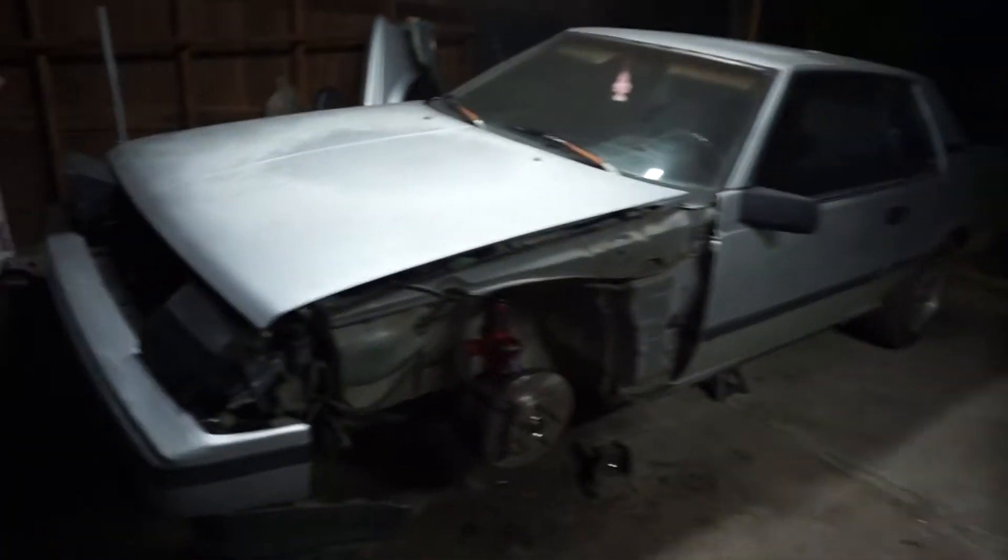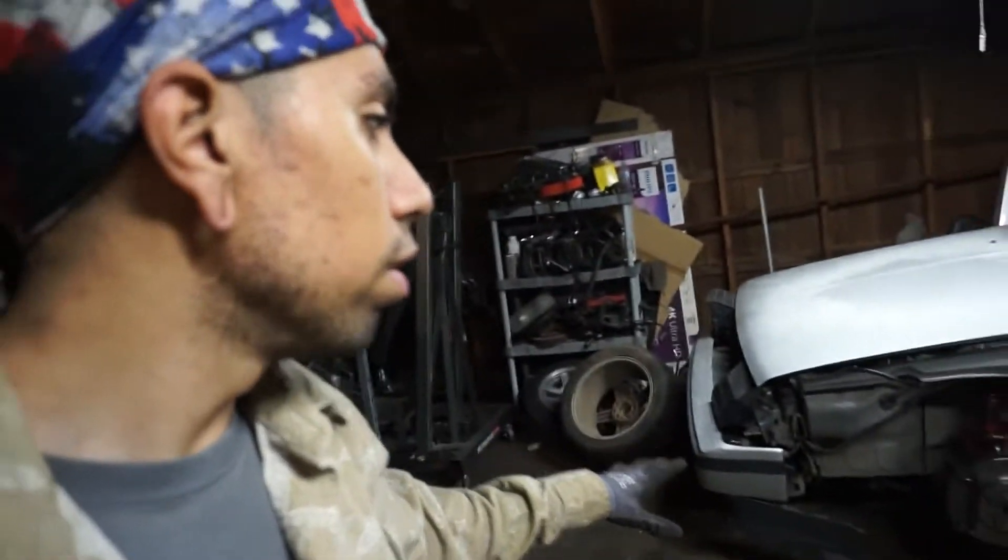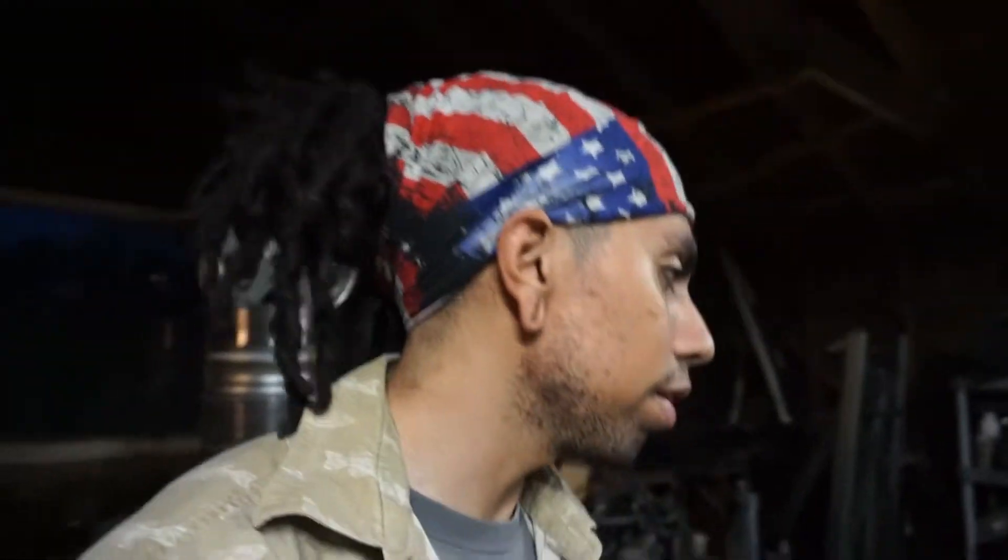And next we have the Celica. So realistically I just got to get both wheels on the front, get the brakes sorted out, and then take it for a test drive just to see how the front is working. Then pull it back in here and start pulling that 22RE out. It shouldn't be that hard - I should be able to pull out that whole entire engine and trans in probably four or five hours. It doesn't look too complicated, so that way I can get the 1UZ sitting in there and start mocking up.